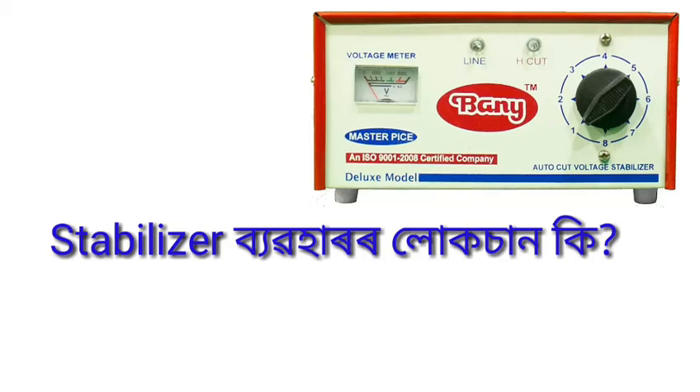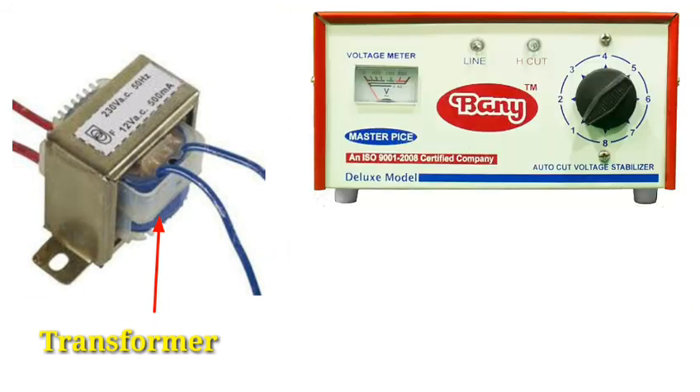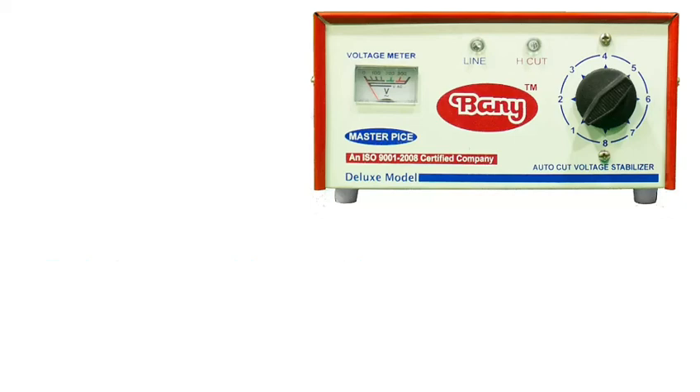This table shows what is available. The rectifier takes care of the load — the current consumed. Following up, my electricity bill and power are a concern. The efficiency is not 100%; it is approximately 90 to 100 percent. A person using a stabilizer will see some efficiency difference.